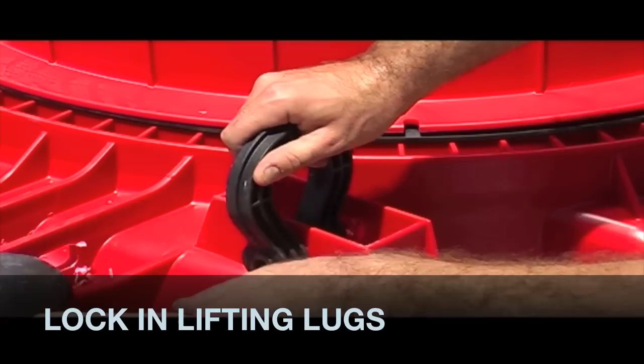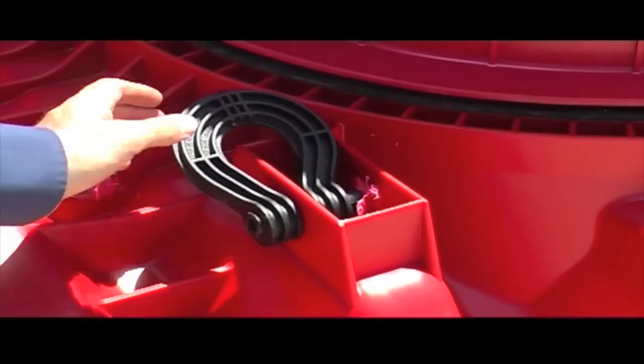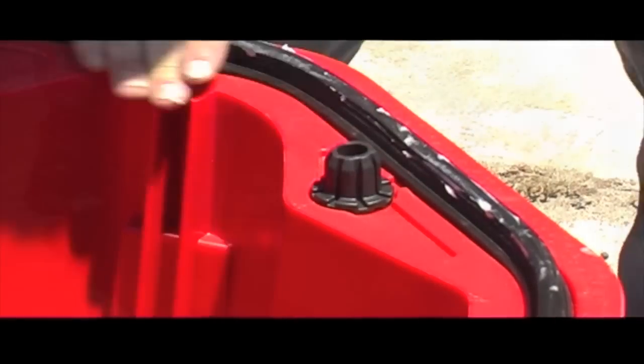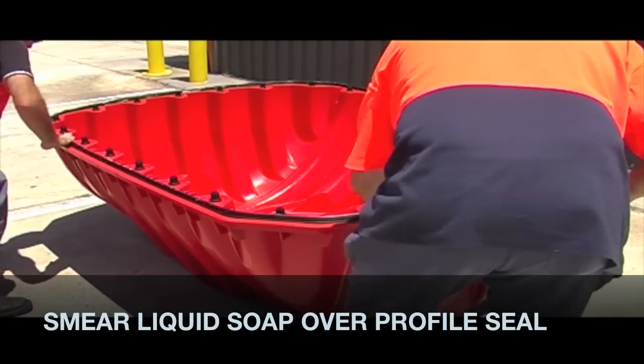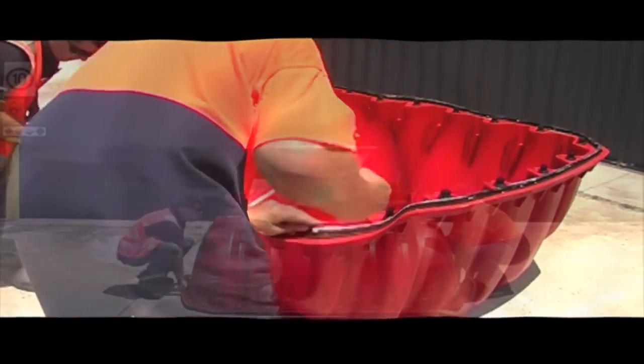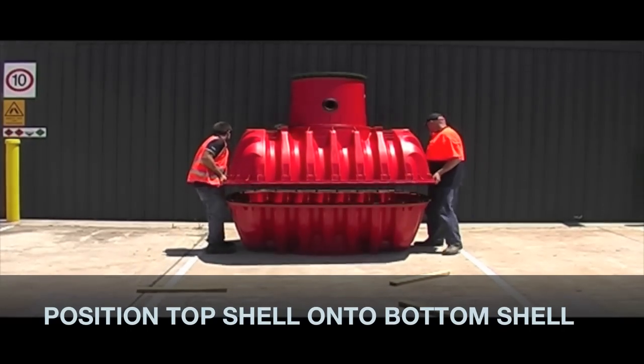Use the mallet to lock the two lifting lugs into position. Smear liquid soap all over the tank profile seal. You can now position the top half to the bottom half of your tank.